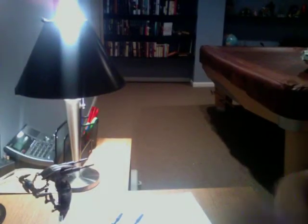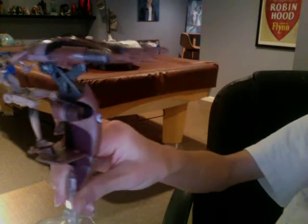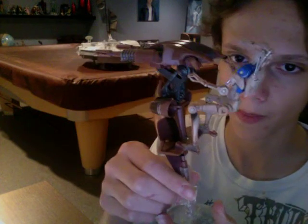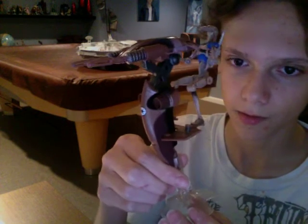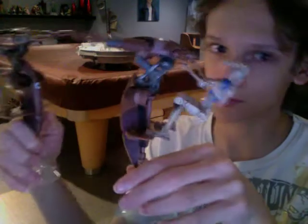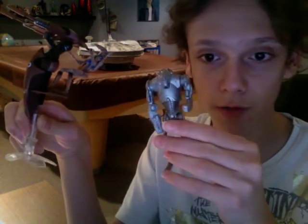As you can see here, these are STAPs, also known as Single Trooper Aerial Platform Vehicles. You can see them in the Clone Wars with Battle Droids. This pack came with two of them, so I'll only show you one. Of course they're both the same, and it also came with this Super Battle Droid.